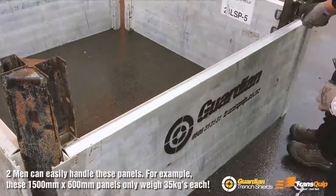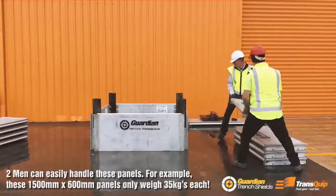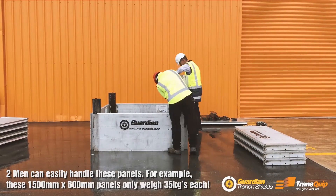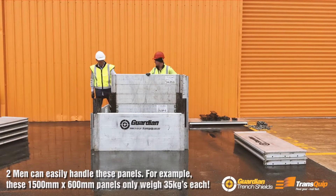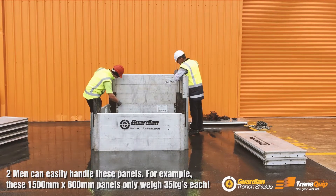Two men can easily handle these panels. For example, these 1500mm long by 600mm high panels only weigh 35 kilograms each. It saves all that heavy lifting gear.